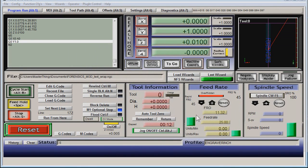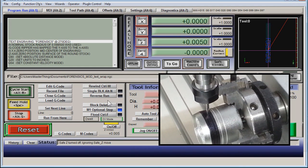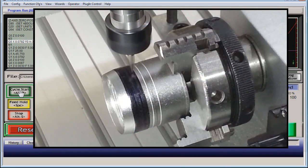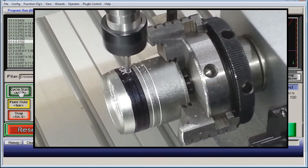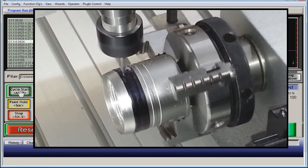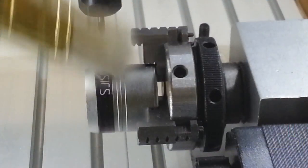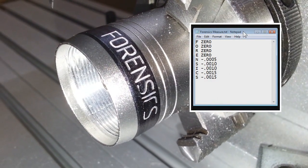Alright, time to run it for real. Let's do this. Alright — good deal, good run. That's pretty much what I expected based on the pre-run indicator readings.